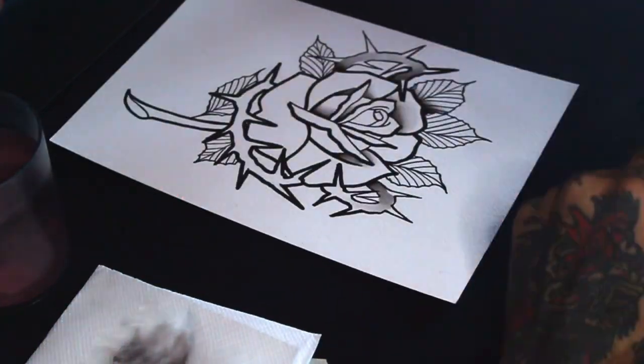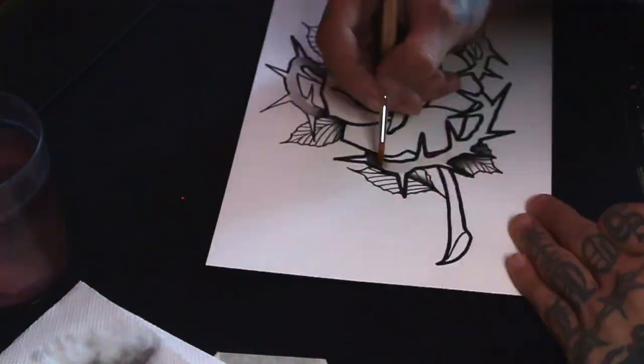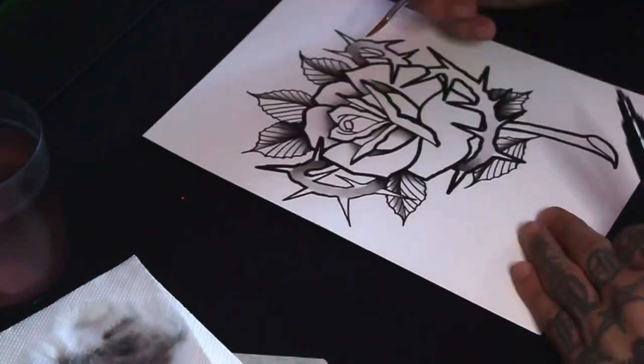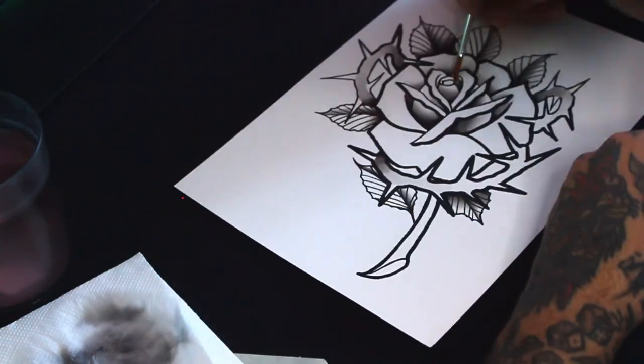I prefer Boschka for the blacks because I can later go with watercolor on top of it and it will not overlap. The Boschka will always stand out since it's acrylic ink.